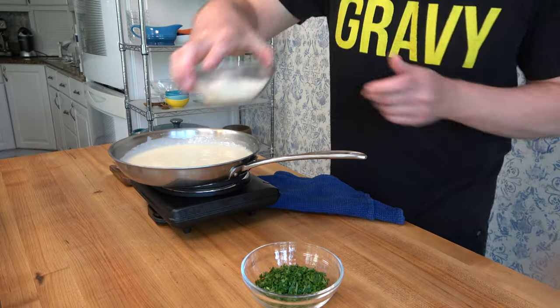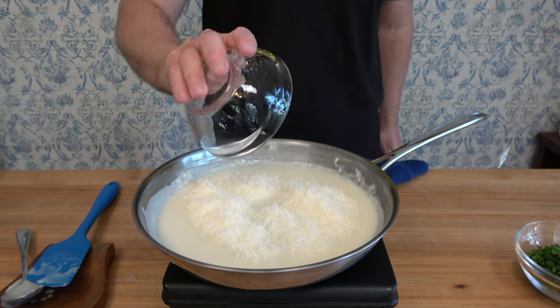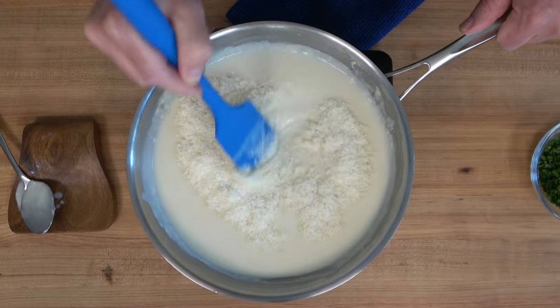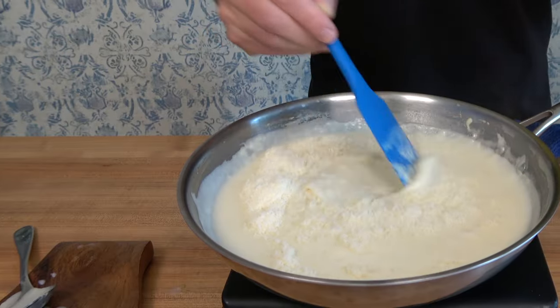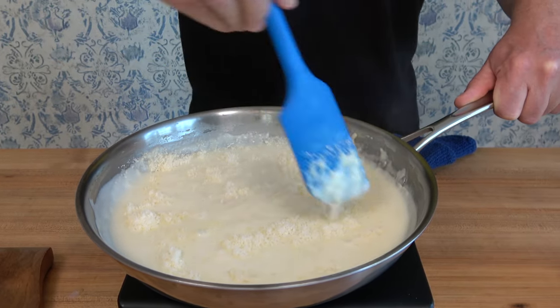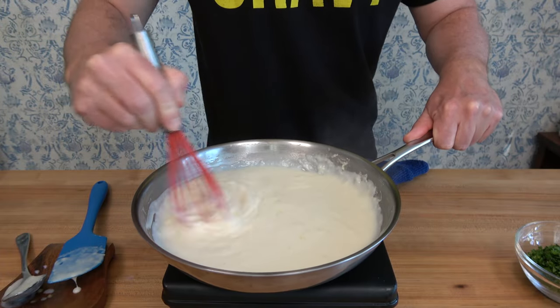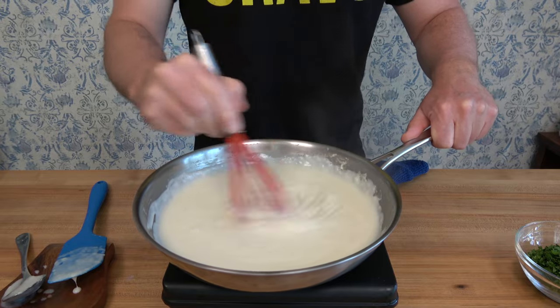For this step, you can either turn the heat down to low or completely turn it off. Grab your Parmesan cheese — the one that gave you a kitchen workout and buffed those biceps. 30 grams, half a cup — drop it in. Fresh block Parmesan is actually better to use; it's less grainy and tastes a whole lot better than the store-bought stuff. Break out that whisk — it helps incorporate the cheese into the sauce a whole lot better.